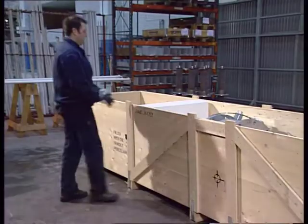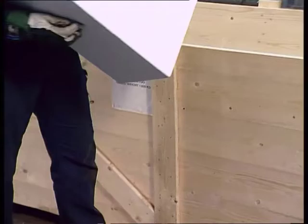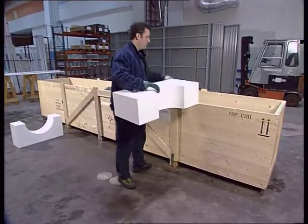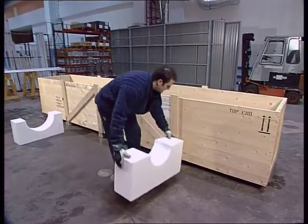When handling bushings of smaller size, the cellular plastic blocks from the case may be used. Never let the bushing rest on the porcelain insulator.